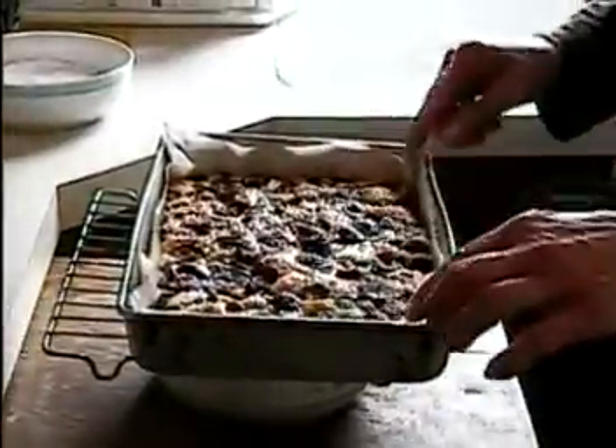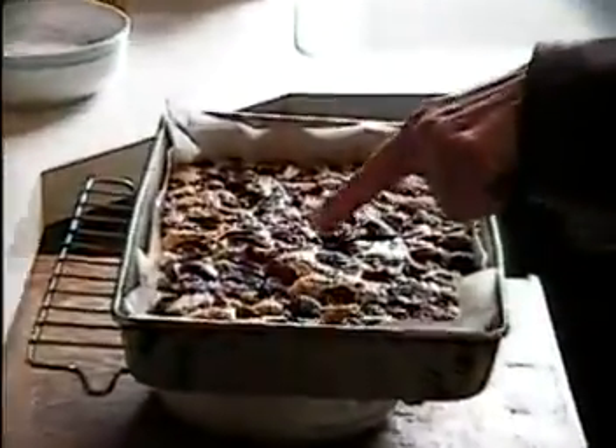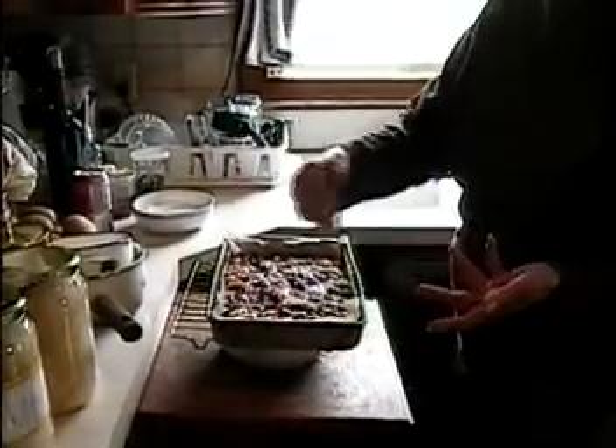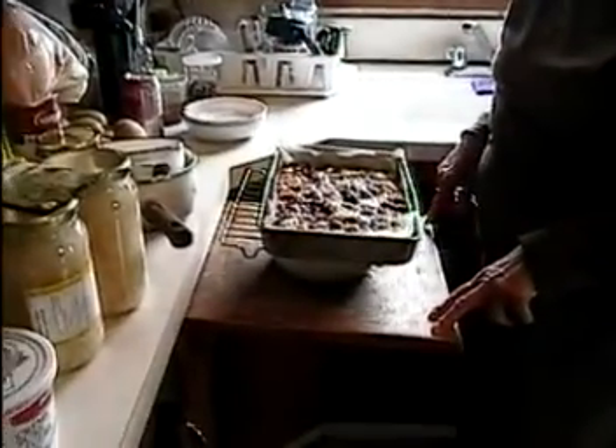This is the finished product. It should be nice and light brown — basically a darker beige — around the dough you can see around the cherries. Now just leave it to cool, then take it out and slice it up. If you want, you can put icing sugar on top to make it a little sweeter or nicer looking — just sprinkle it.